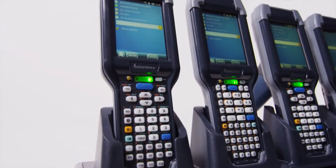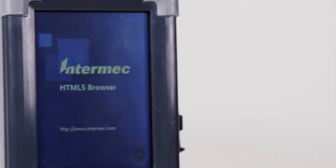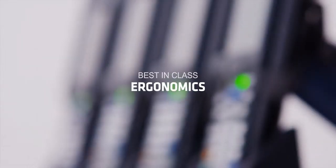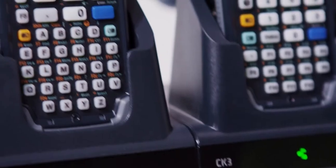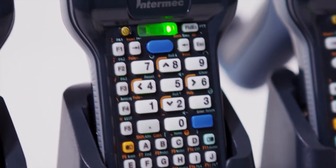We're also talking about your current CK3 applications. And since these mobile computers are compatible with industry standard software like HTML5, they're also ready for the future. The CK3X and CK3R are designed to meet your needs. The sleek, lightweight ergonomics have proven effective with users of all sizes, and the laser-etched keypad protects against wear and tear.